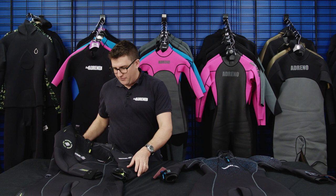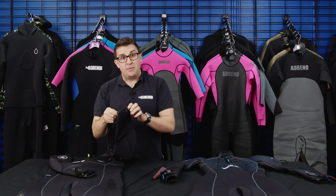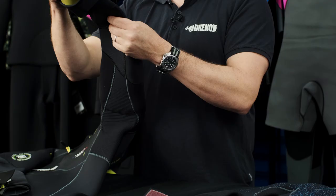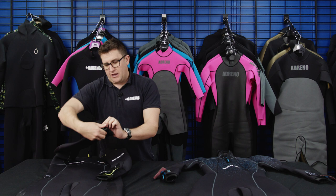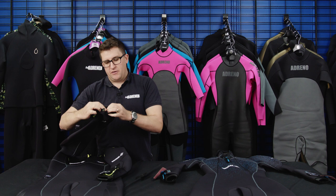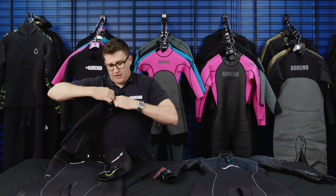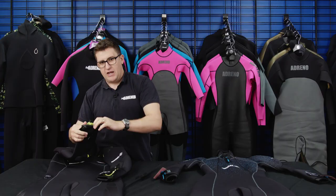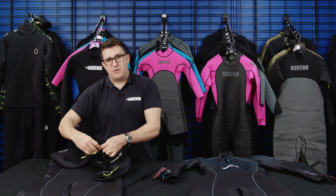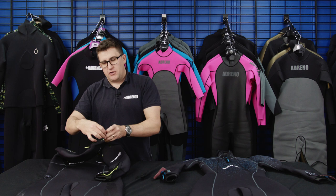These are full semi-dry wetsuits, so you've got semi-dry seals on the wrists and down on the ankles as well. The semi-dry seals are easy to put on and off — folding them in gives you a great seal and helps prevent water flushing through the suit. The seals are slightly recessed so your glove can fit inside the semi-dry seal, giving you a complete warm seal. It's smooth skin around the edge, so a glove with a smooth skin seal will stick to it, providing a very warm seal.